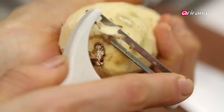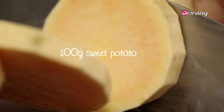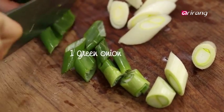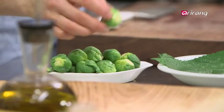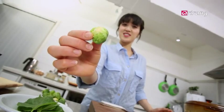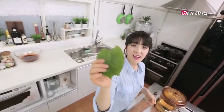Meantime, prepare the vegetables. Cut sweet potatoes about 1cm thick, or however you like it. Cut green onions. I got Brussels sprouts today, so I'm using them whole. This is perilla leaves — if you don't like the smell of perilla leaves, you could go for arugula or romaine lettuce instead.